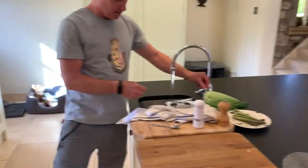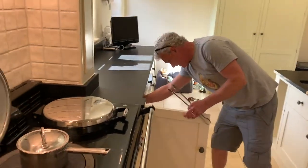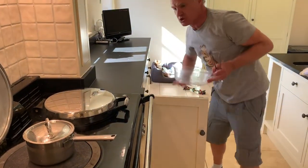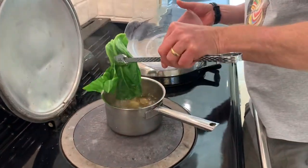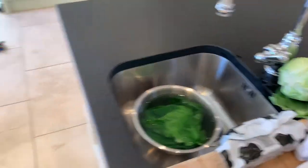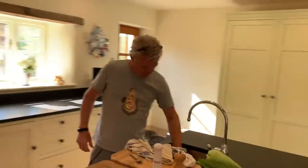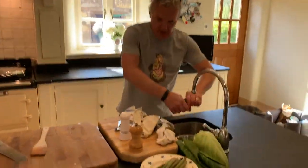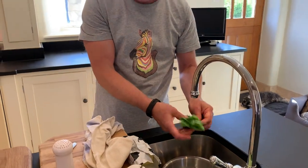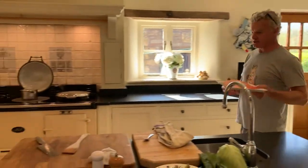I'm going to grab my tongs — very carefully, obviously boiling hot water, you need to be careful. Get my cabbage leaves and straight into cold water. It's just going to stop them cooking — it's a chef thing. Keeps them nice and green, keeps them nice and clear, not overcooked. New potatoes are coming on nicely. The cabbage leaves have stopped cooking — they're quite cool. Just going to wring them out firmly, then pop those on the plate ready to use later.